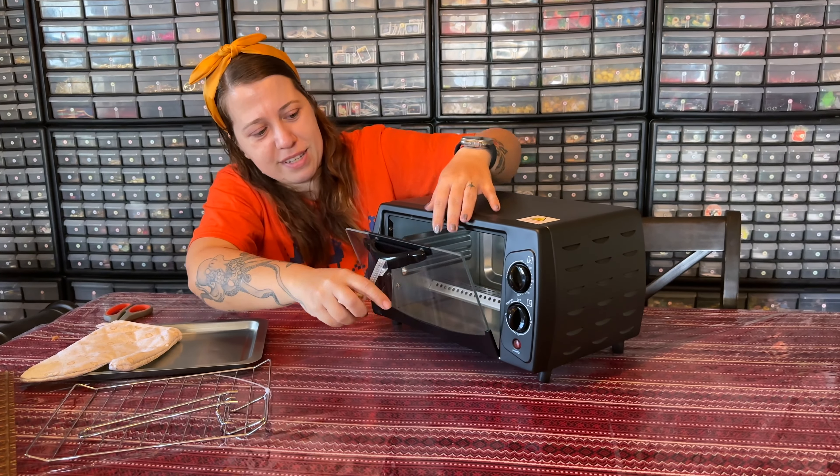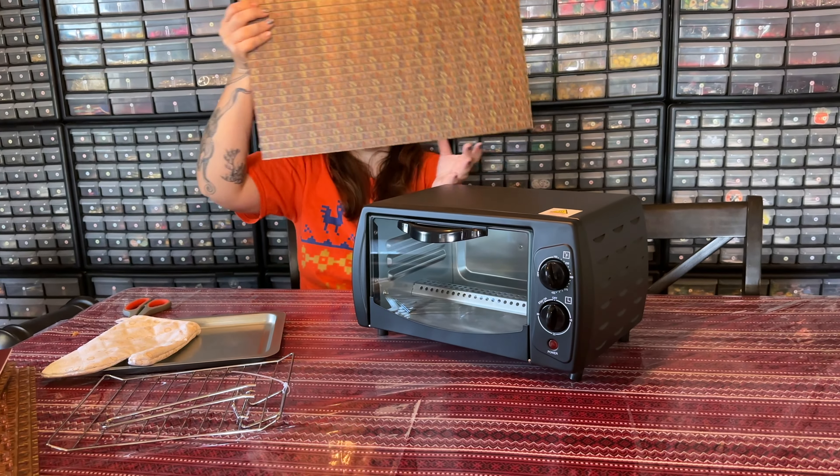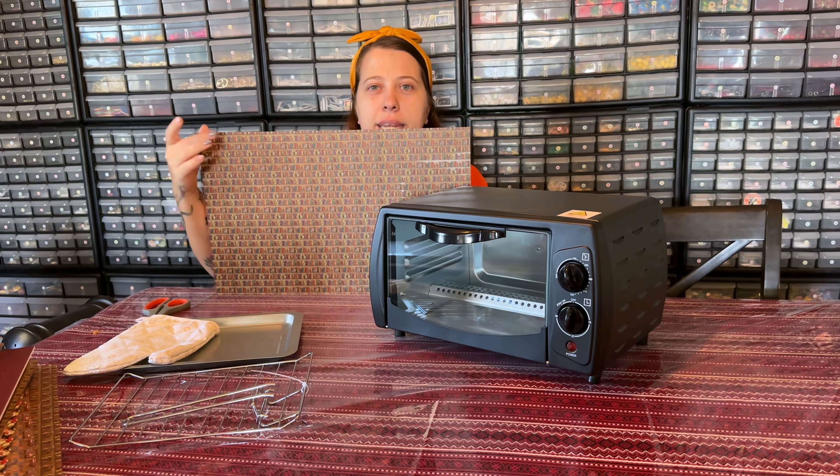Leftover, a.k.a. ruined? You made a few very horror-y things. Yes. You mean sheets out of PLA to cut on my acrylic cutter? Sure. Can you? I don't know. Let's find out.